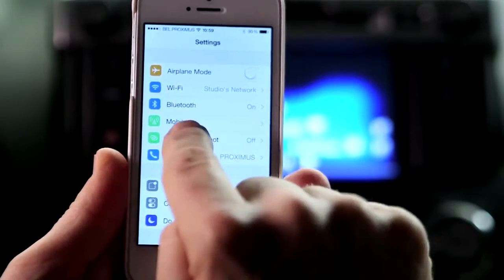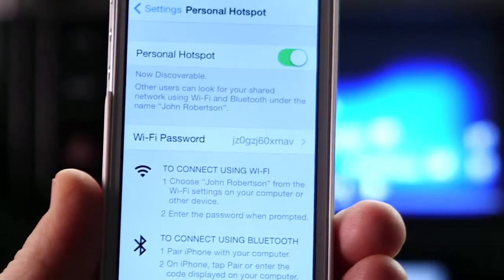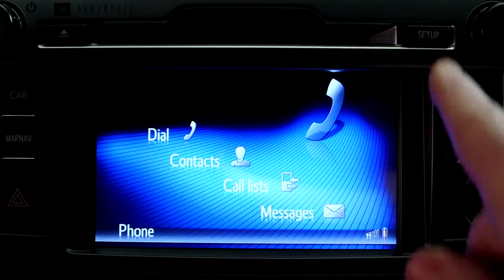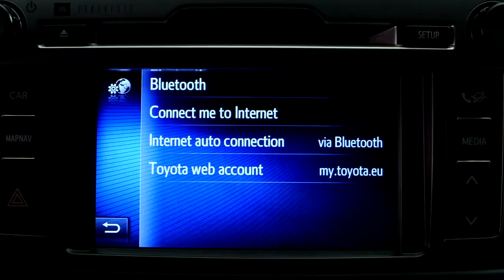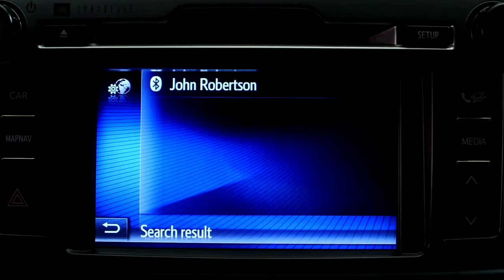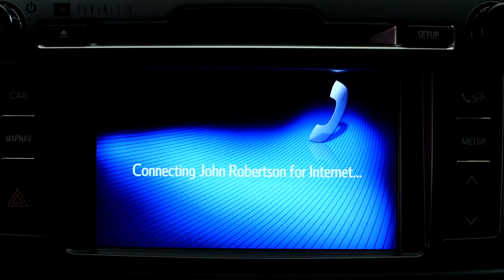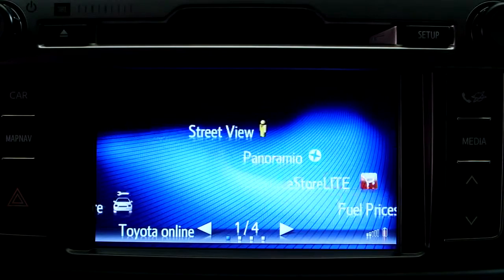To pair your phone for internet connection, first make sure that your phone's personal hotspot is enabled. Now return to the Toyota Touch 2 with Go Setup page, where you will see your phone listed. Select your phone's name, and that's it — your Touch 2 system is now successfully connected to the internet.